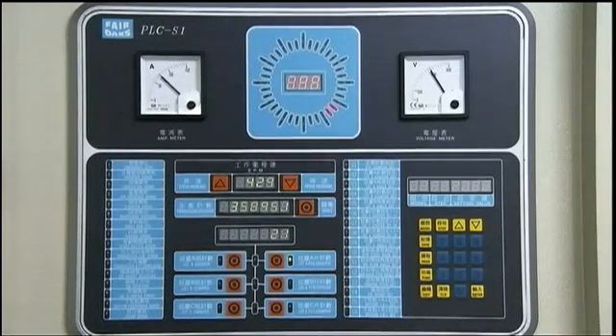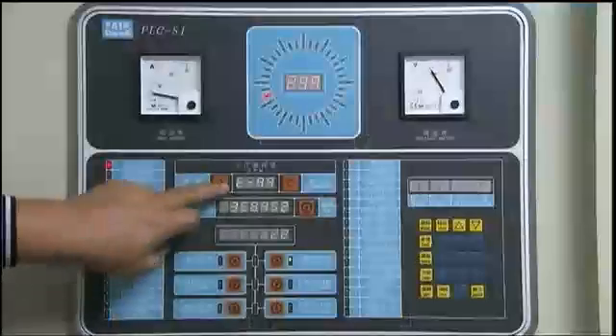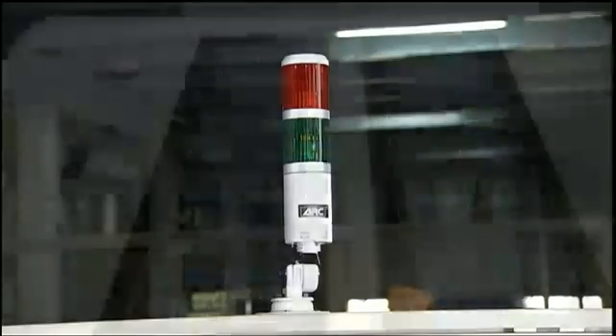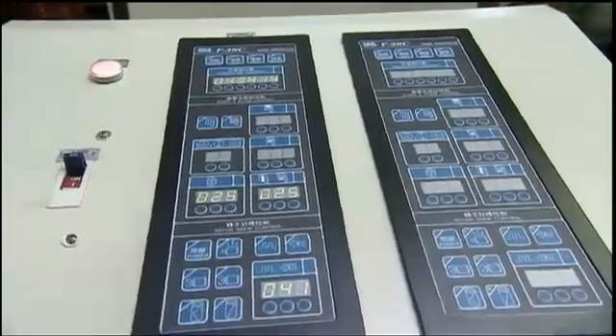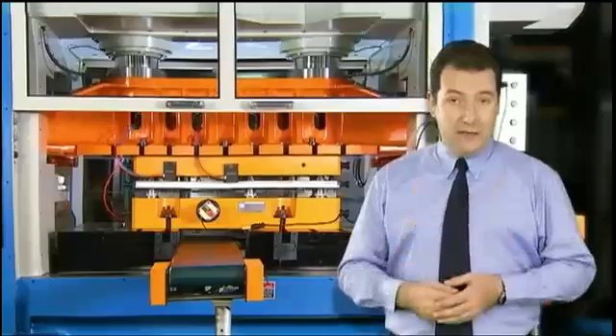This system of light indicators allows the operator to instantly identify system issues and rectify or report them quickly and accurately to ensure that valuable production time is not wasted with lengthy fault diagnosis procedures.